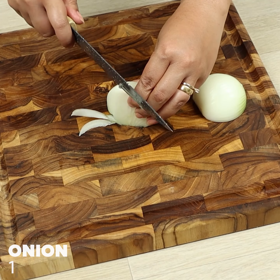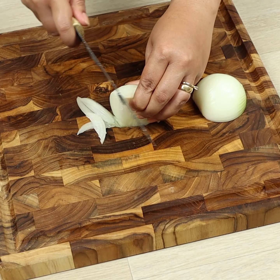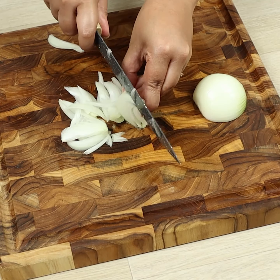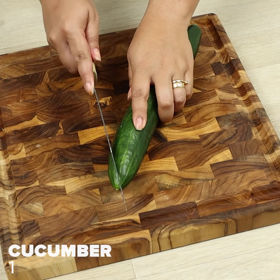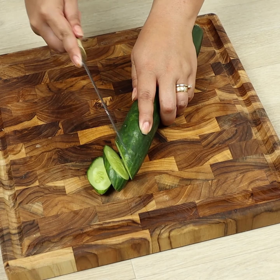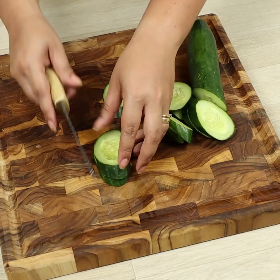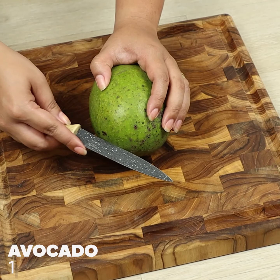We'll cut one onion, one cucumber, and one avocado.